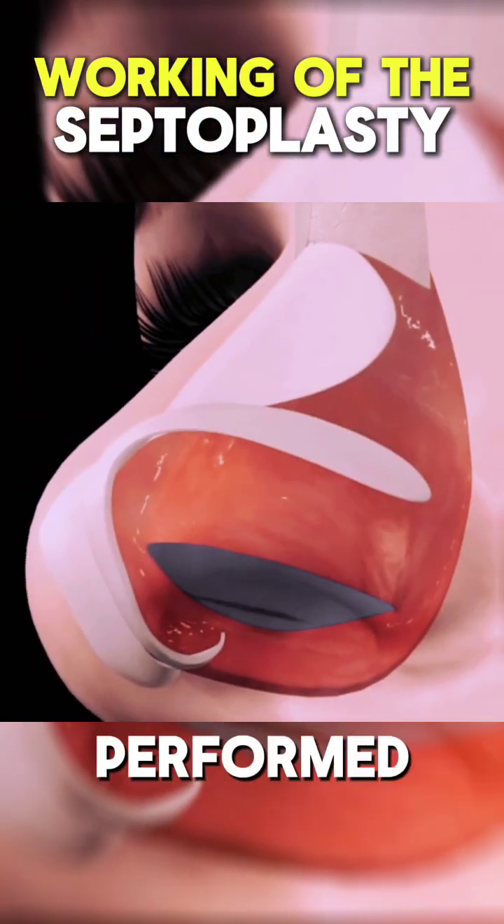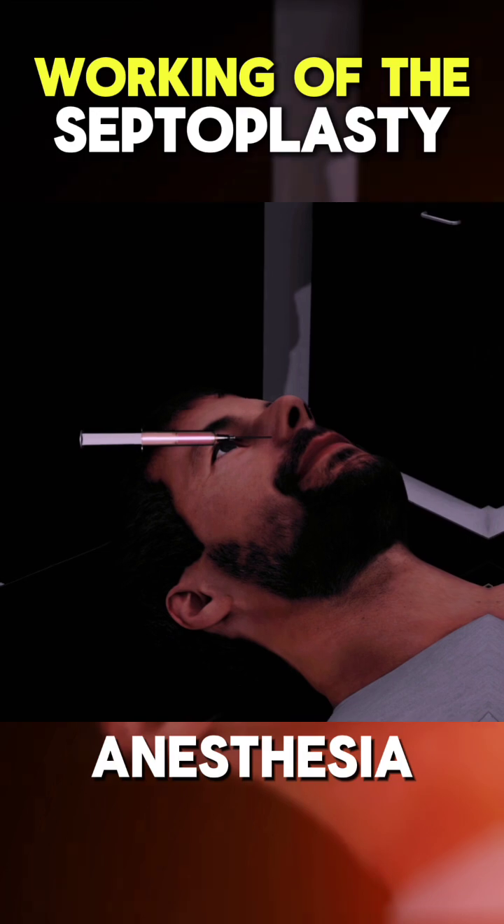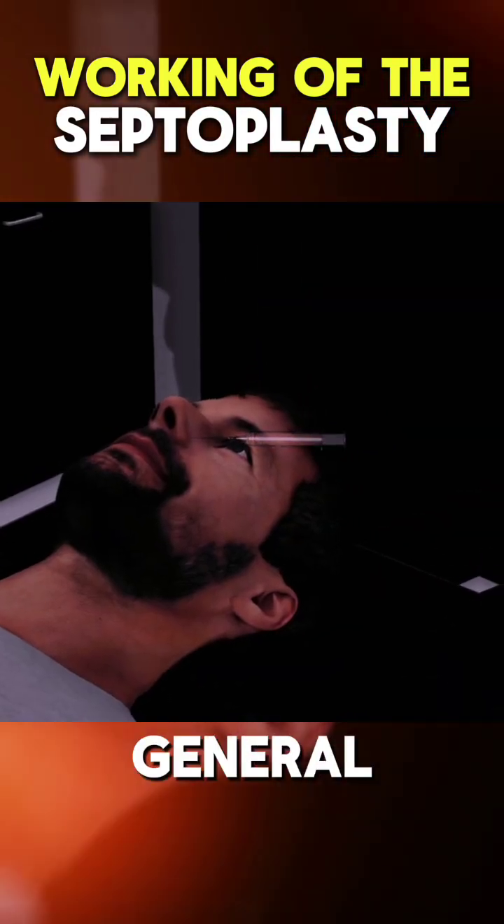Ever wondered how septoplasty is performed? The procedure begins with the patient being given anesthesia, either local or general.